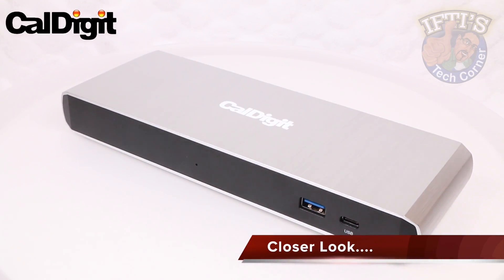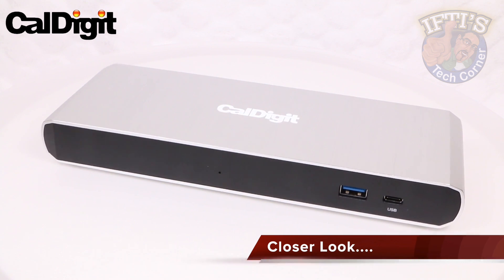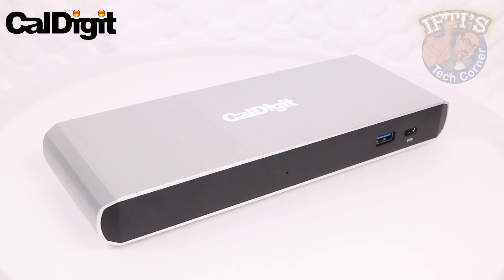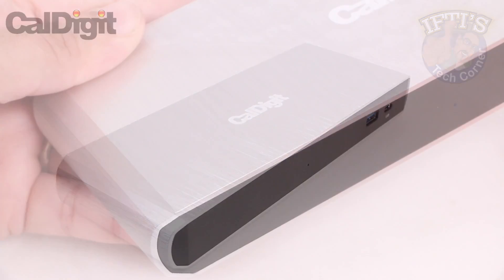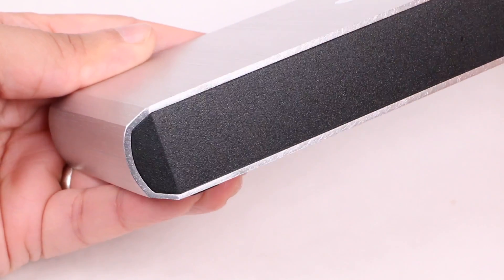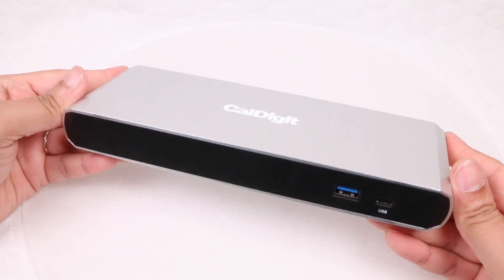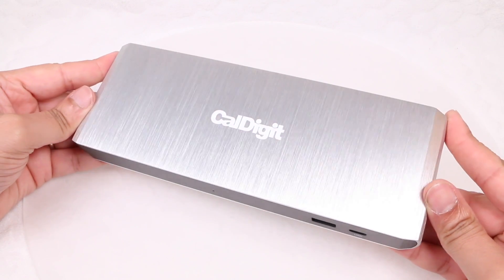Just over an inch tall and slightly under a pound in weight, at roughly 9 inches by 3 inches, the dock is a fairly compact piece of hardware that won't take up too much room on your desk. Featuring an aluminum wrapped outer layer, the TS3 Lite's mid section is made up of a darker plastic — it's a good looking design that complements a Mac setup rather well.